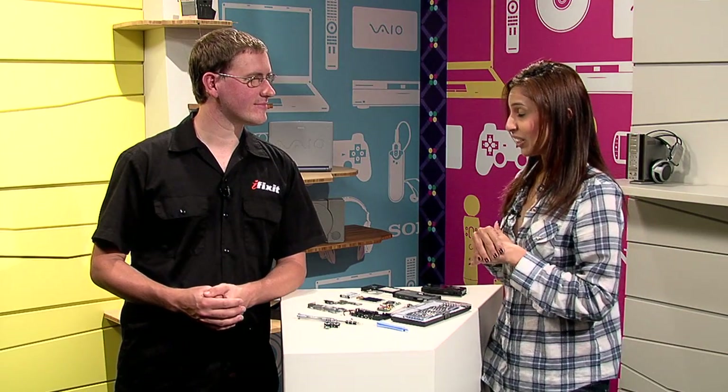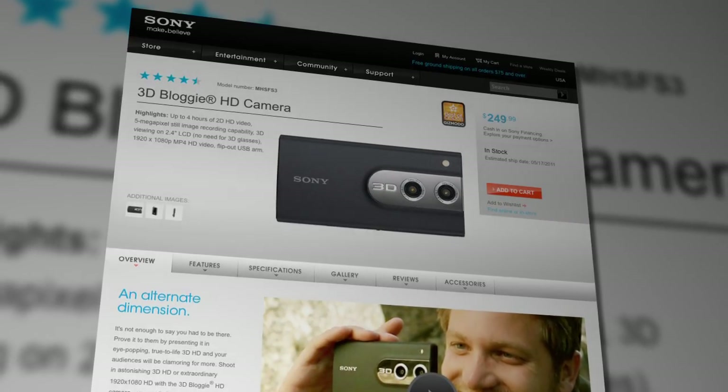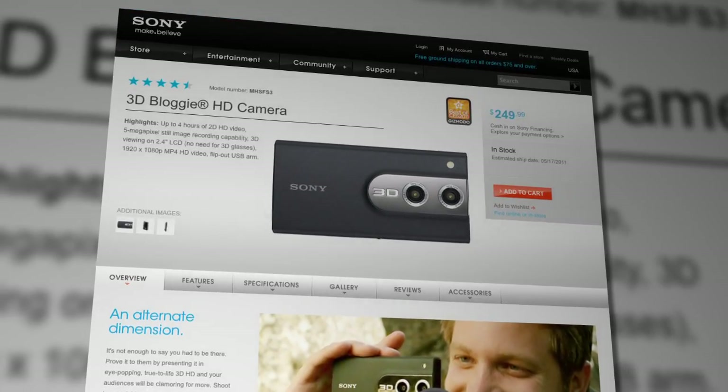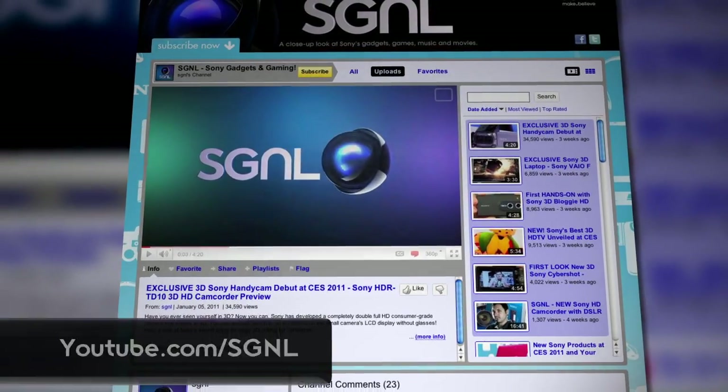Well, Kyle, thanks to you I've learned a lot about the inner workings of a 3D Bloggy. Thanks for having me. iFixit is a great site for those of you who like to tinker with electronics. However, keep in mind that when you crack open a device, it could void your warranty depending on the brand, so just a word of warning to check into that before trying it yourself. I want to thank Kyle again for joining me, and if you're interested in getting the 3D Bloggy, it's available right now and you can get all the details from the Sony website. To watch more of Signal, be sure to visit us at youtube.com/signal.